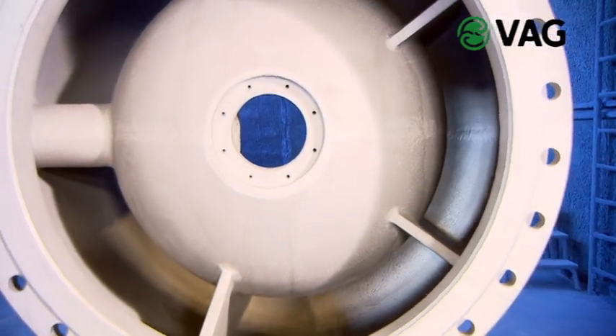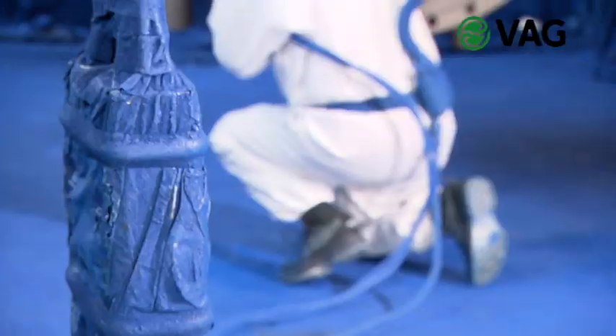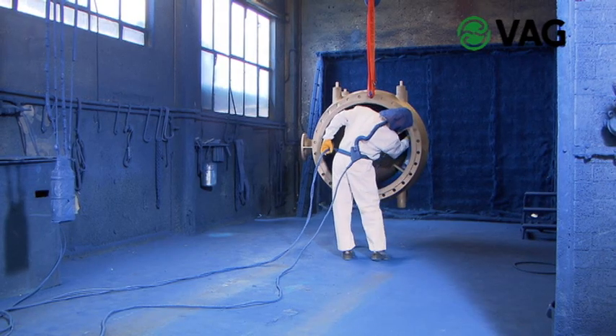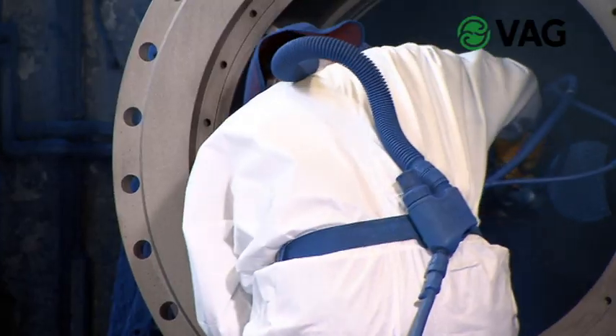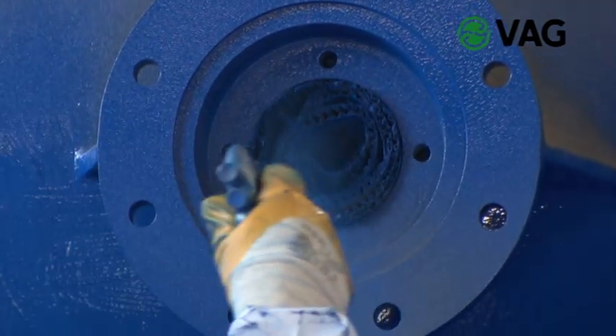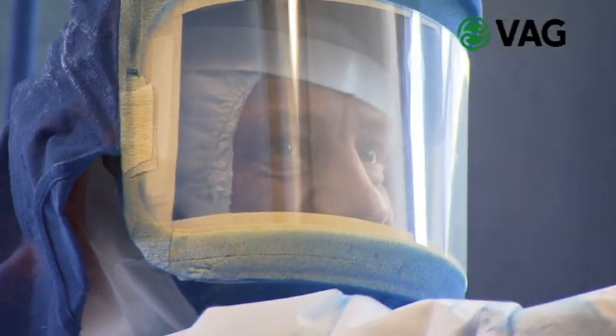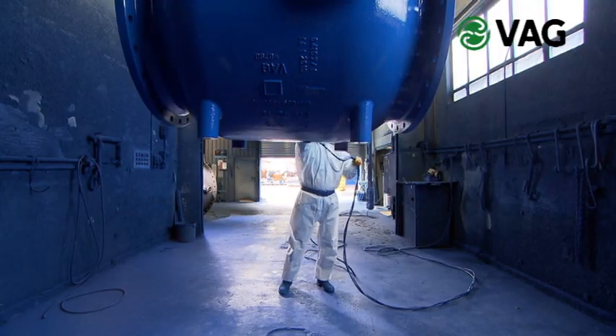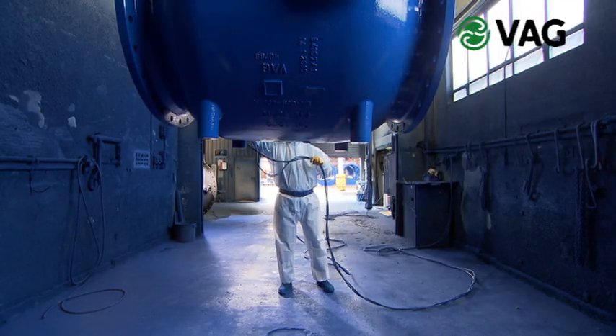After mechanical processing, the body is blasted and thus provides an optimum basis for the subsequent coating process. The cast body is epoxy coated on the inside and outside, which makes it permanently resistant to the influence of raw, service and drinking water. For applications with sea water or salt water, the VAG offers suitable special coatings.